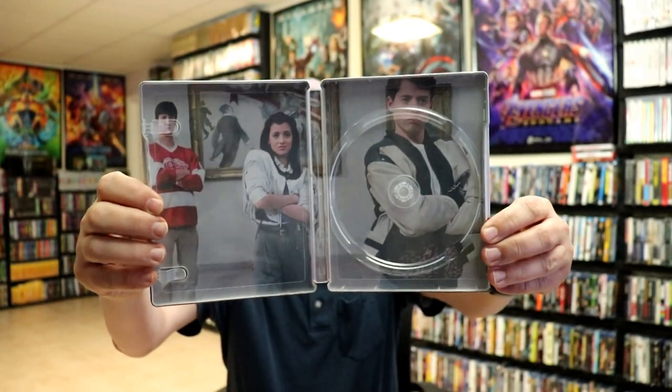We do have a digital code included, and some inside artwork. So overall, it's a really nice looking Steelbook. I've gone ahead and placed this Steelbook inside a protective bag. This bag will help keep the Steelbook from getting scuffed up on the shelf up against my other Steelbooks. I do have an affiliate link down below where I purchased these bags off of Amazon if you're interested in checking that out.